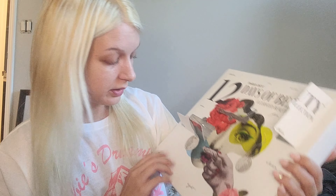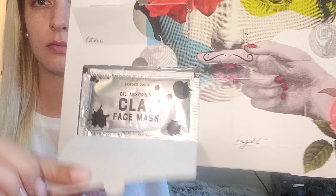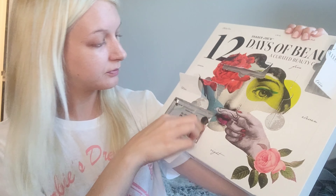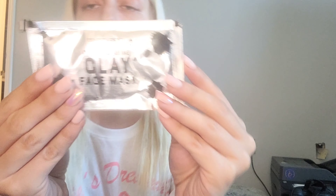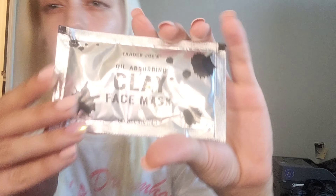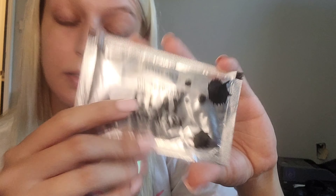Let's dive into number four — it's at the bottom and it looks like a big one. Oh — face mask! Trader Joe's with the face mask! This is a Trader Joe's Oil Absorbing Face Mask. I always love a clay mask because they tend to be the ones that don't break me out. I don't really have oily skin but I'm here for the mask. Their packaging is a little bit weird, but my hands smell amazing!